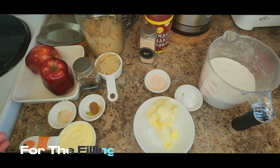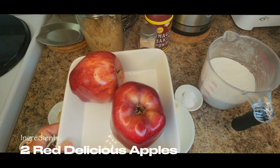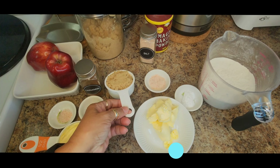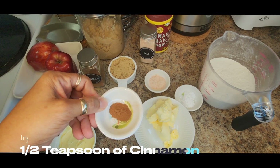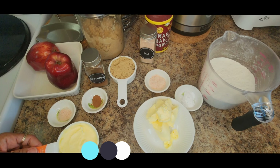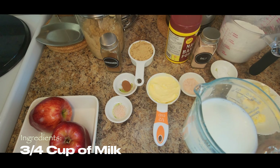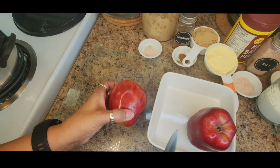Now for cooking the apples, I have here two apples. I only have red apples. Normally you would use Granny Smith, whichever one you wish to use — it's up to you, but I'm using the red delicious apples. You're going to need a half cup of sugar, a half teaspoon of cinnamon, a pinch of salt, and a half cup of butter. Also friends, I am not going to use cold water to make my dough — I'm using milk, either two percent or whole milk.